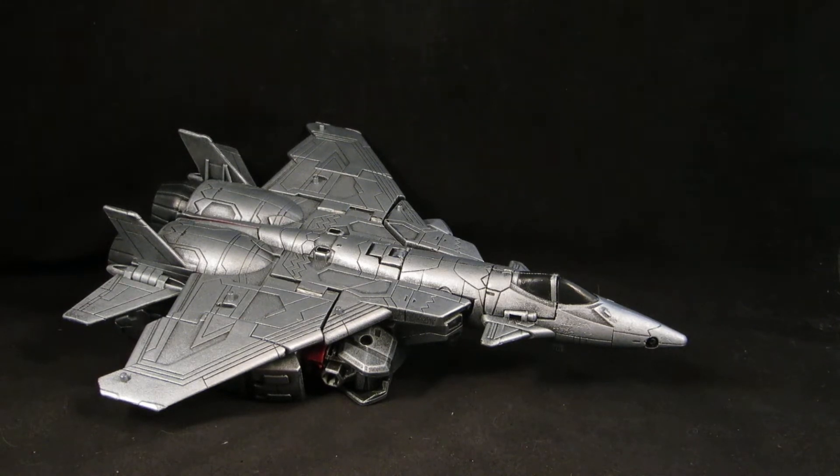Since Megatron will no longer be a gun of some kind, and since the Decepticons were a bunch of jets, I thought why not turn him into an Earth mode jet. Not a Cybertronian one, not some tank or whatever, but a jet. So here he is in his jet mode.